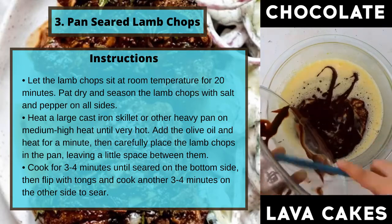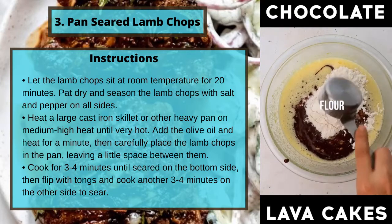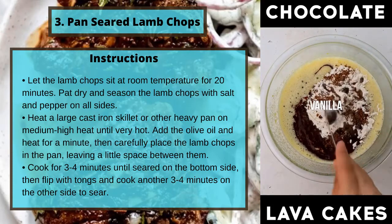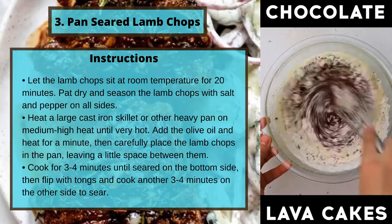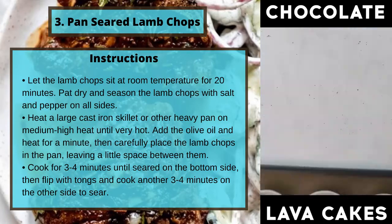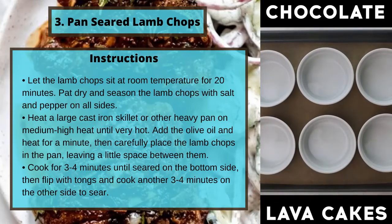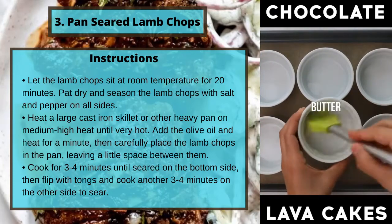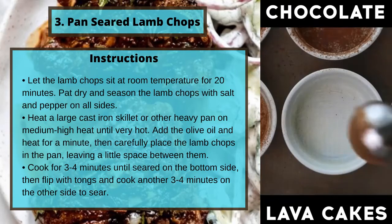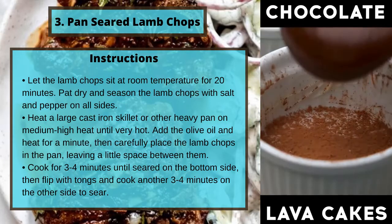Instructions: let the lamb chops sit at room temperature for 20 minutes. Pat dry and season the lamb chops with salt and pepper on all sides. Heat a large cast iron skillet or other heavy pan on medium to high heat until very hot. Add the olive oil and heat for a minute, then carefully place the lamb chops in the pan, leaving a little space between them. Cook for three to four minutes until seared on the bottom side, then flip with tongs and cook another three to four minutes on the other side to sear.